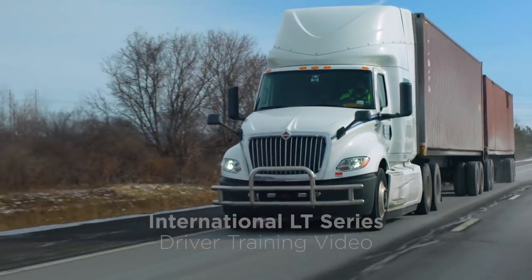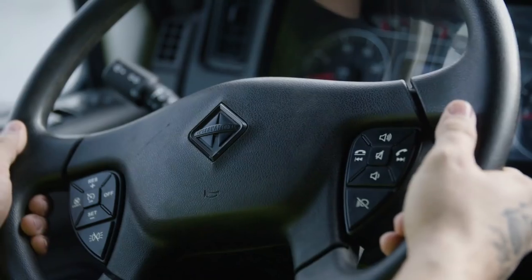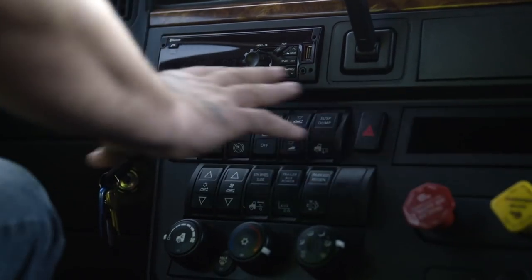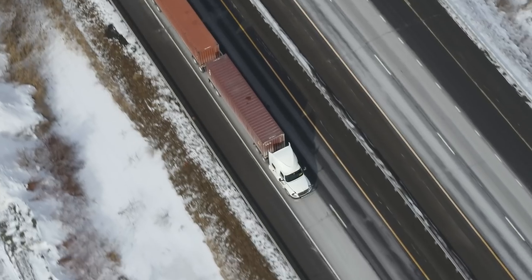Hello and welcome to this International Truck Driver Training video. In this video, we intend to give you a basic overview of the vehicle's functionality. This is not a substitute for required DOT inspections. Let's get started.